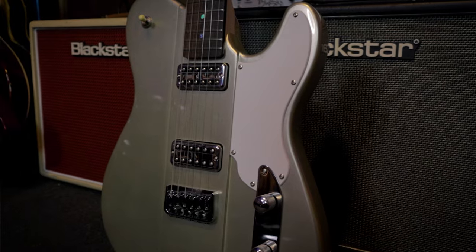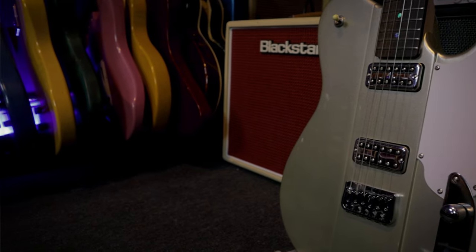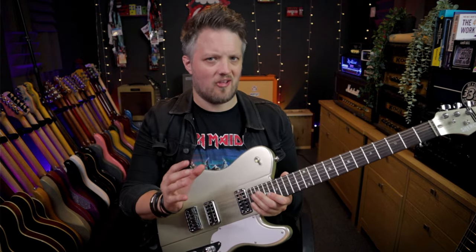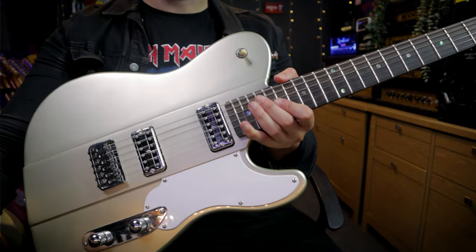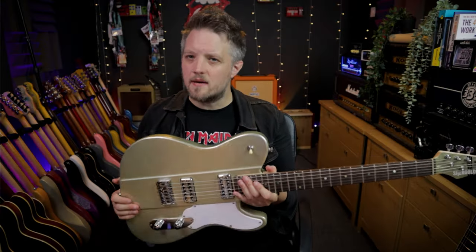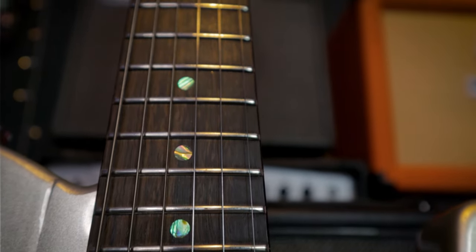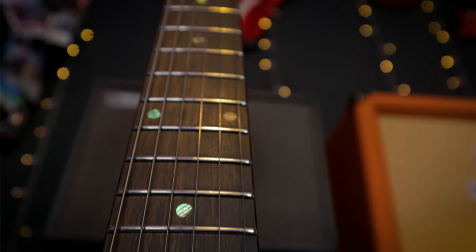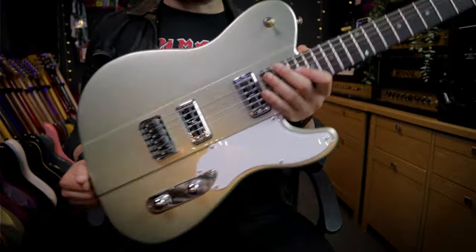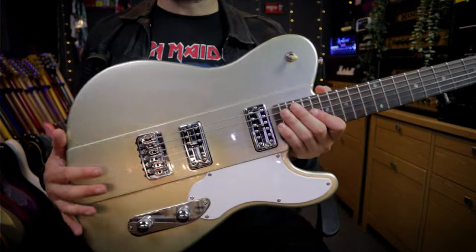Aesthetically, we have a T-style guitar — kind of Telecaster-ish, but there's a slight offset shape to the body. The bottom end kind of curves out slightly, and there are a few other details that really make this not a Telecaster. We've got a solid poplar body. This is not a super light guitar — it weighs in at just under three and a half kilos. It's heavy enough that you have something quite substantial, but it's not a backbreaker. I just did a two-hour gig with this on the weekend and didn't feel the weight as a problem at all. It felt really comfortable and balanced when standing up.